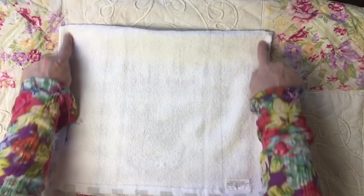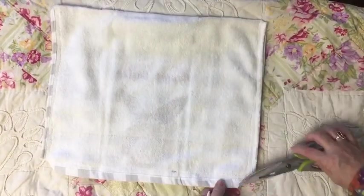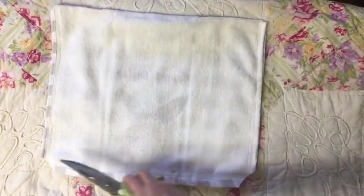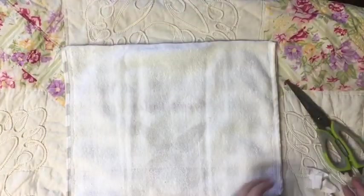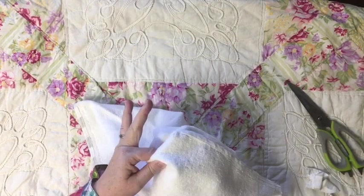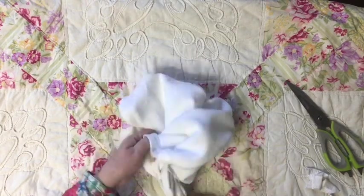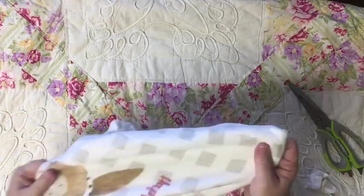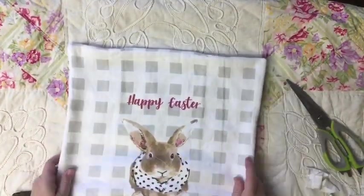So to start off with, I'm going to turn the towel inside out and stitch it around the edges, leaving a hole in the bottom down where the bunny is. I'm going to cut the edges after we've sewn it, cut the corners, and then turn it inside out, pulling all four corners in to get it ready. This pillow is going to be an actual filled pillow instead of a pillow covering.